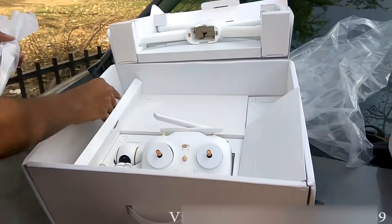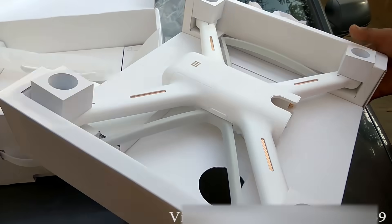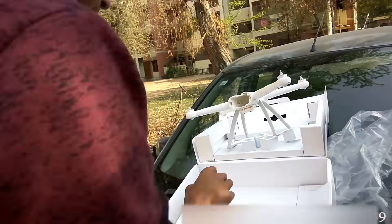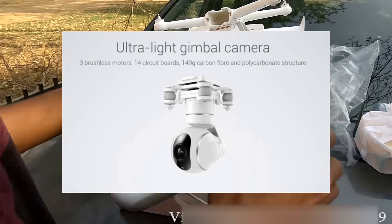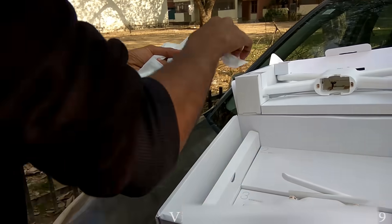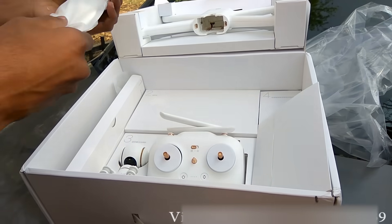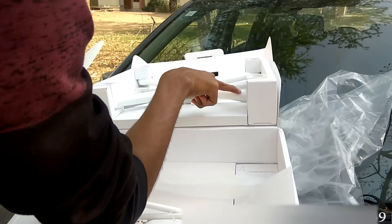Here are the propellers. There are 2 sets — the total propellers that came with the box are 8, and these are the extra pair. There are 2 golden and 2 silver propellers.